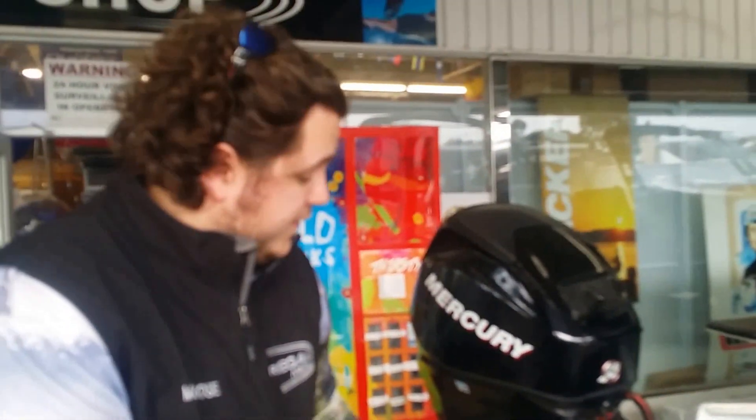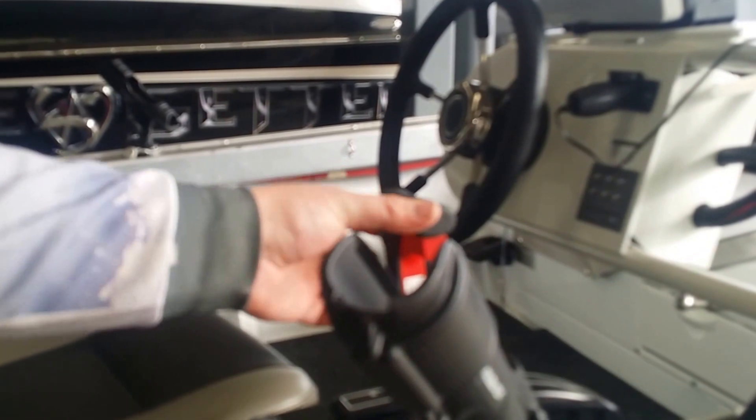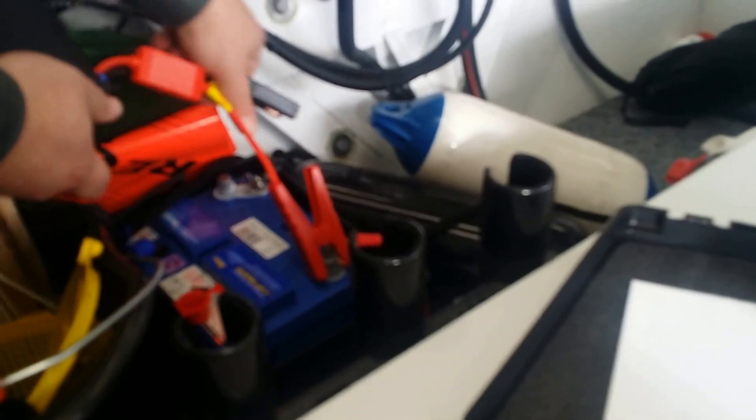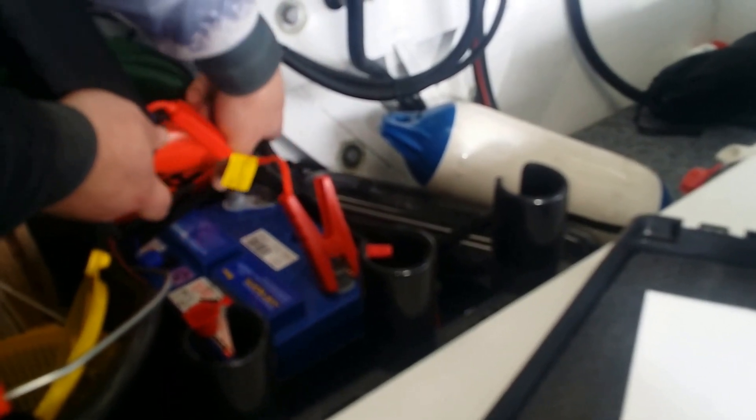So I'm just going to plug it into this flat battery. You can see as I try to go up and down the engine won't tilt — there is zero power left. So I'll plug this little guy in. It only goes in one way: red to positive, black to negative.